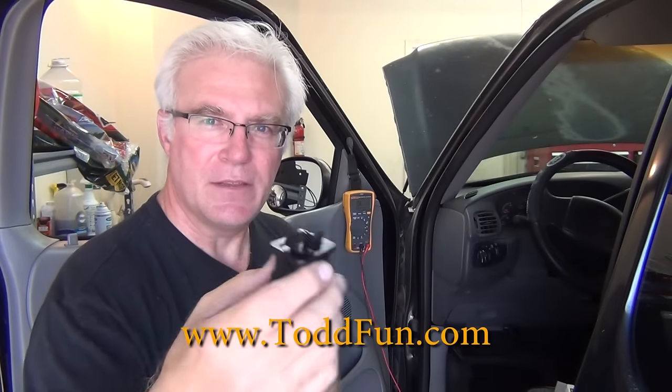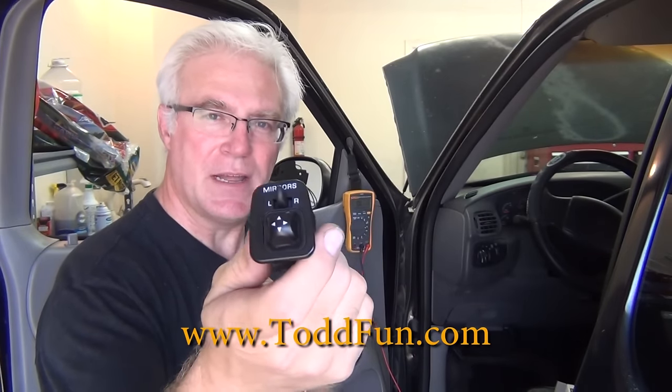A lot of them are the same. This is the switch that controls your up and down motor, the left and right motor of your mirrors. This is for an F-150, a 1997. It'll be similar on other ones.